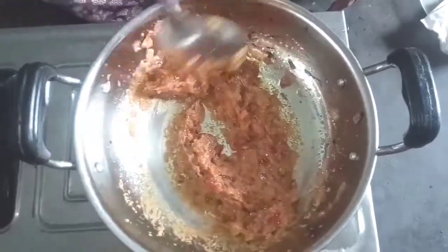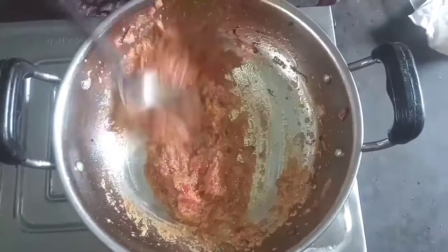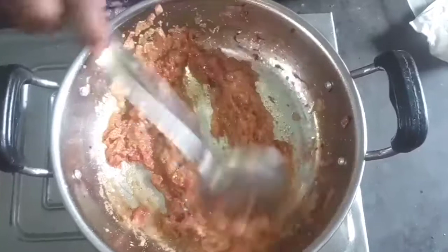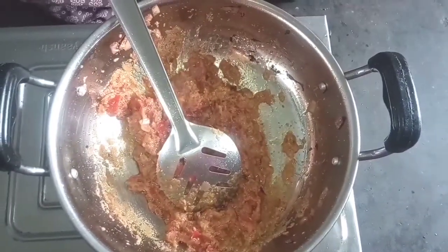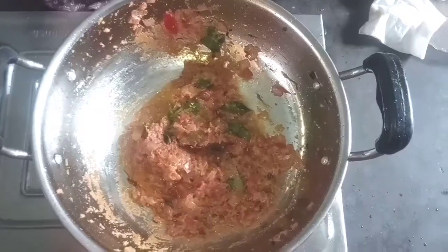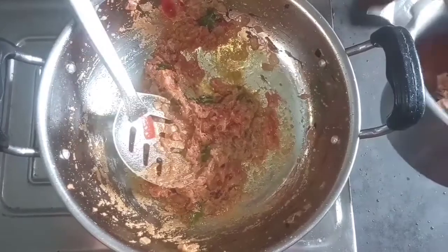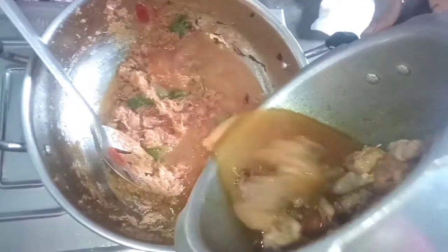We will put in a little bit of salt. Put the onion in the pan and we will add the onion in the pan. Add the onion — add a small onion.